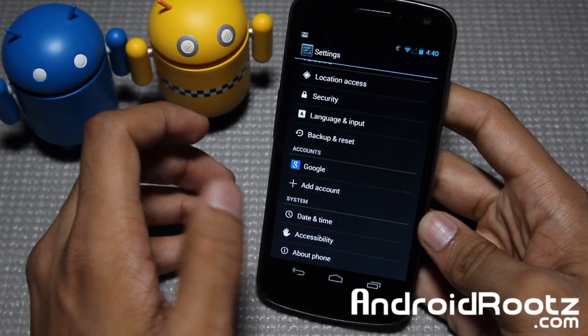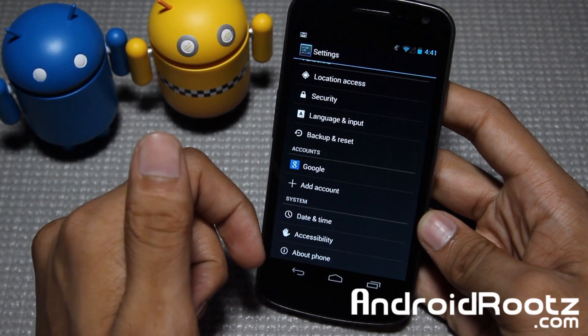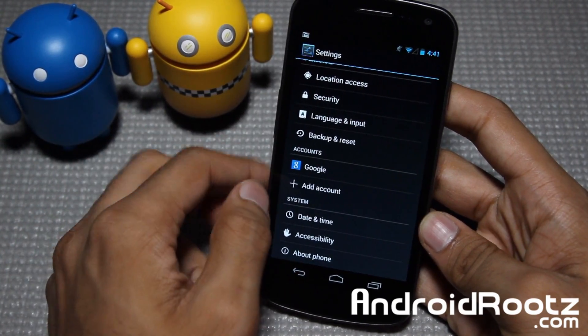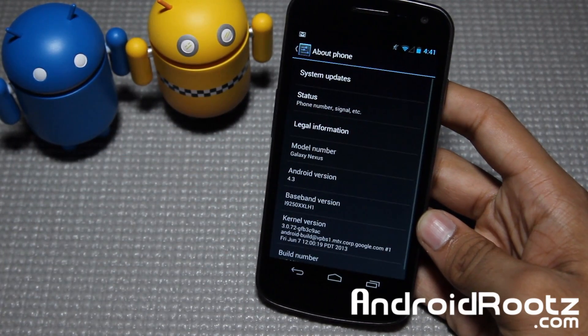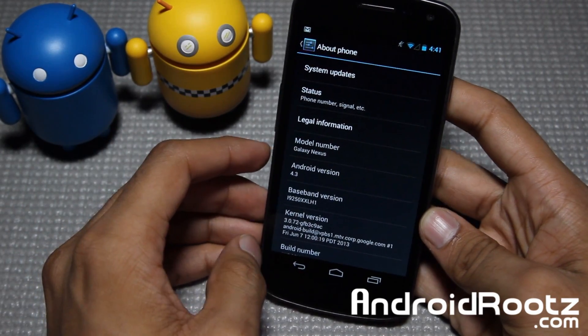I really can't find one, but if I do come across it or if anyone in the comments has mentioned it or emails me about it, I'll go ahead and update my article linked down below for the ROM. I'll update the article with the Sprint ROM, Sprint stock 4.3 ROM, if I do come across it or if I'm notified about it.